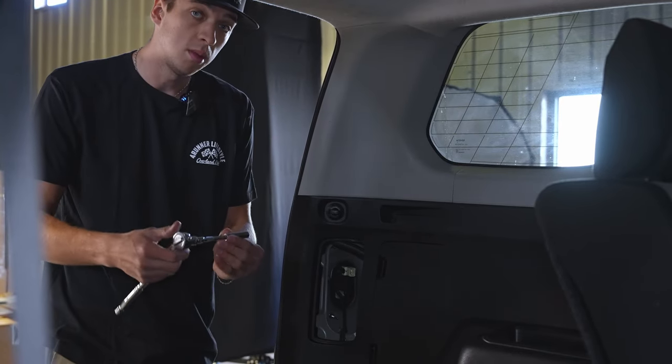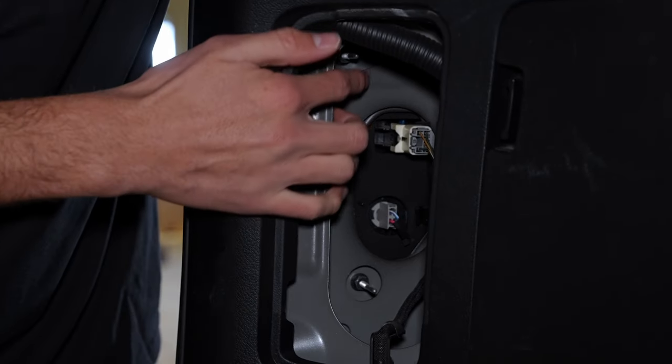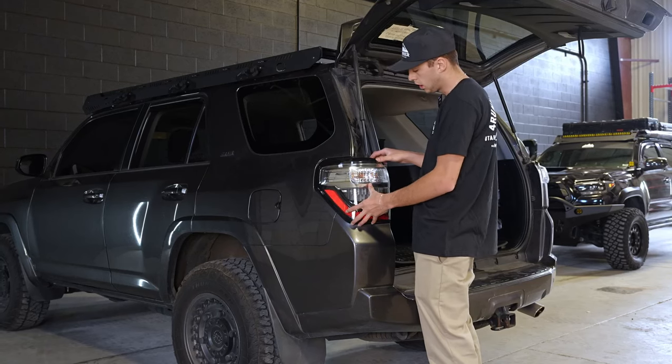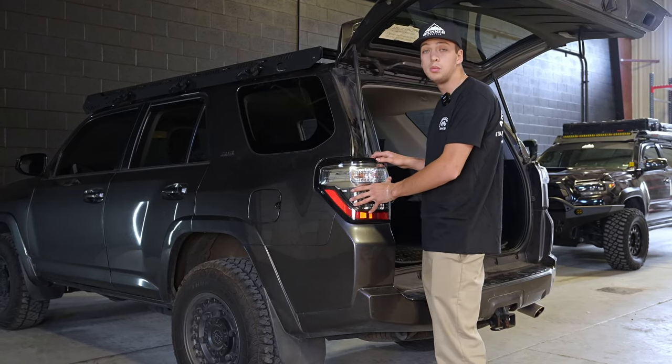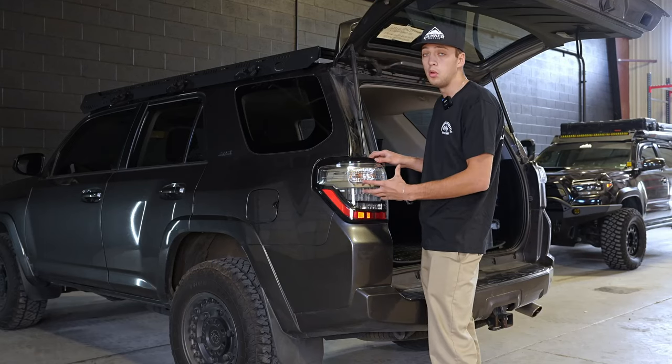After that, take your 10 millimeter socket — there are two bolts in here, one down below and one up above, and you use that to take these off. Once you unscrew the two bolts in the back and unplug the wire itself, the tail light should be free to be removed.